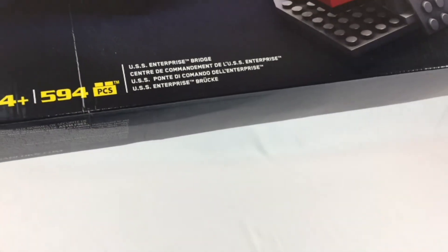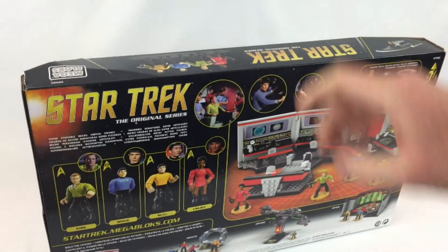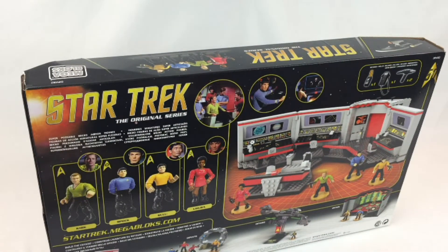It kind of doesn't look exactly the same as the picture — that's a little false advertising. All right, so it comes with Kirk, Spock, Sulu, and Uhura — that's awesome. I need to rewatch the original series. I have them all on DVD and I watched them once, but that was like 10 years ago. Anyway, let's rip this open and put it together.